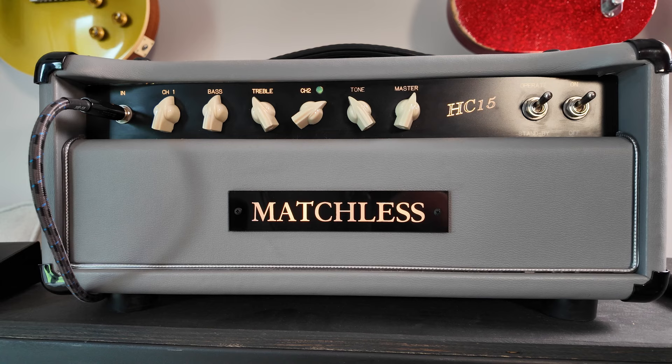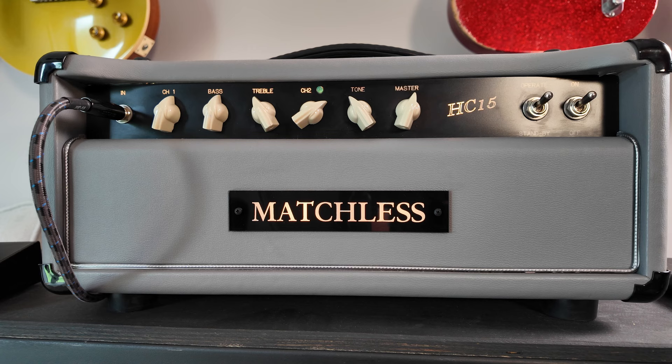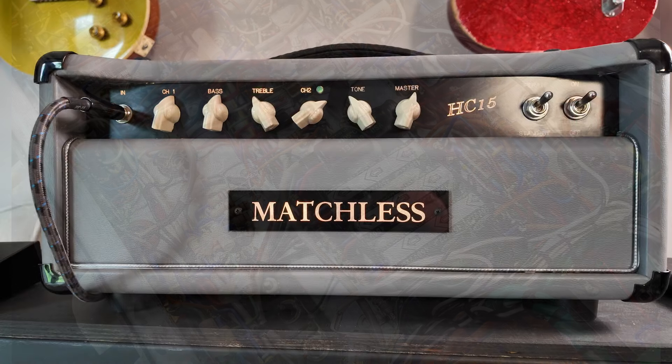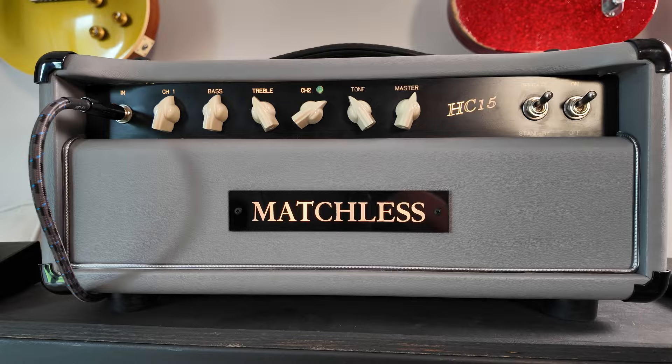This is a 15-watt version of the HC-30. The HC-30 — the head version — and the C-30, the combo version, are what Matchless would call their flagship amplifier. It created a bit of a stir in the industry because it was the first, I guess you could say, boutique amplifier. These amplifiers are completely hand-wired, point-to-point, so these really are the best that you can get out of an AC-30 or AC-15 style amplifier.